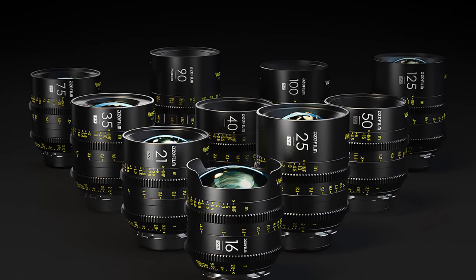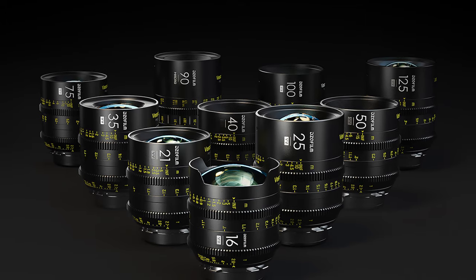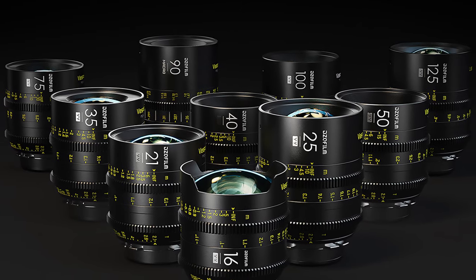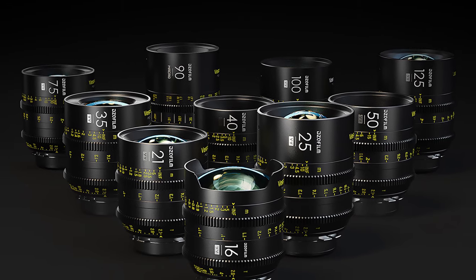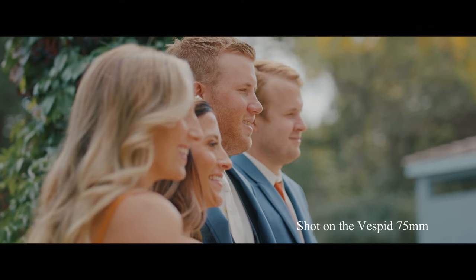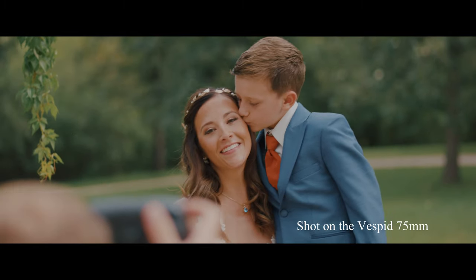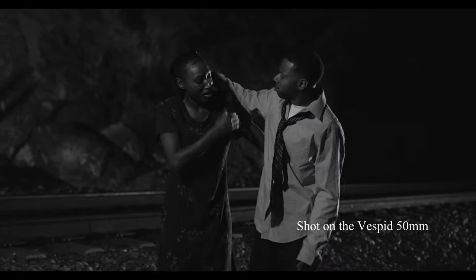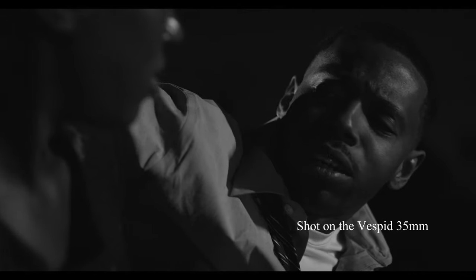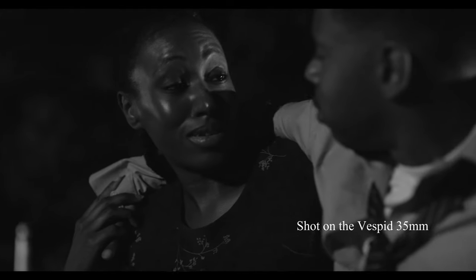I do wish that these lenses were faster. T2.1 is solid — the Zeiss CP3s are T2.1s — but if these were all T1.5, it allows the user to have a little bit more wiggle room when shooting, especially in low light situations. You don't have to shoot wide open all the time, but having that flexibility is very nice. If DZO Film really wanted to hammer in that nail into the coffin of its competitors, they should release a line that is T1.5.